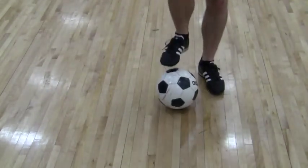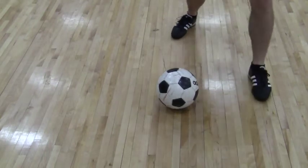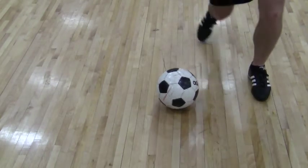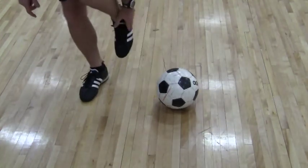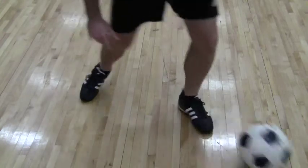And again, plant the left foot next to the ball, leave the gap, through the gap and round, then we slide underneath and with the outside of the foot, take it away.